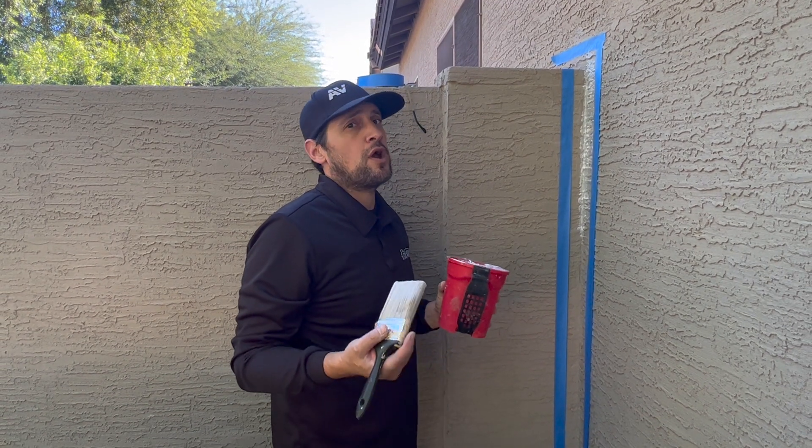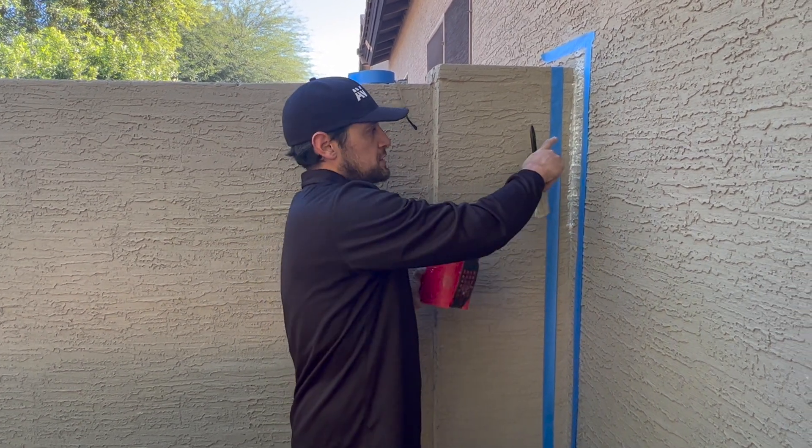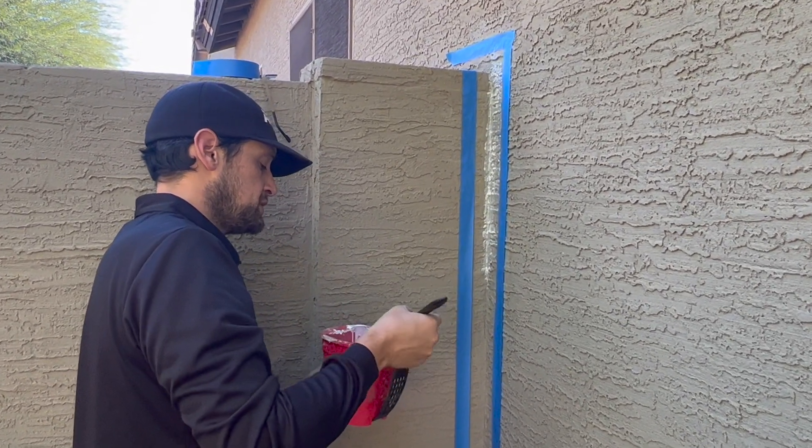We wanted to show you how to put slick barrier on rough surfaces. Sometimes you're going to need to put slick barrier on a rough surface like stucco. As you can see, I already started putting slick barrier on here. There's a little bit of a technique to it.